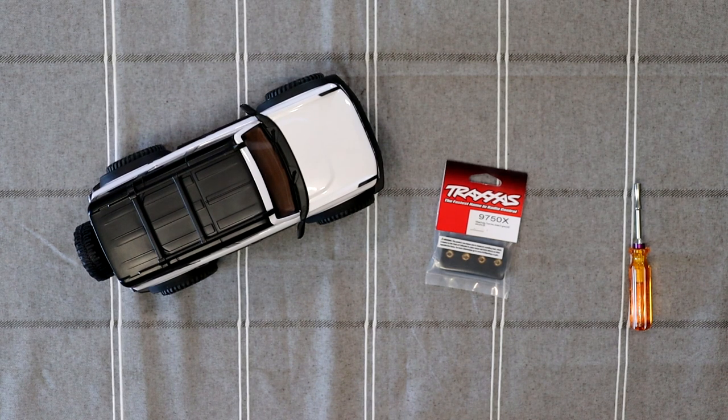Welcome. We're back with the TX4M Bronco and we're gonna do the easiest and, I would say, the fastest upgrade you could do to this truck.